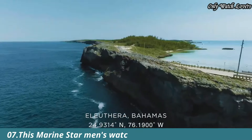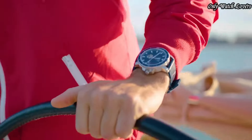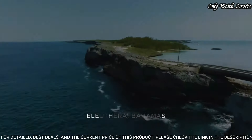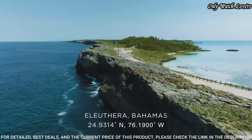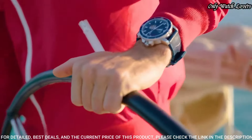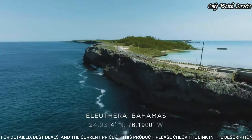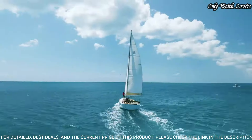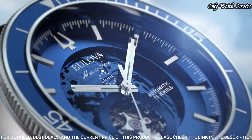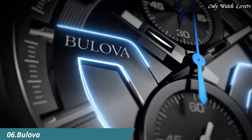Number 7. Bilova Marine Star Men's Watch showcases an automatic movement, visible through the blue dial. The 45 mm stainless steel case includes a fixed blue bezel, while the dial is topped with a flat mineral crystal. Luminescent indexes lend further distinction. The blue leather strap secures in place with a buckle clasp. Water-resistant to 200 m.